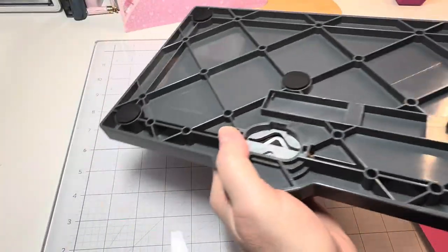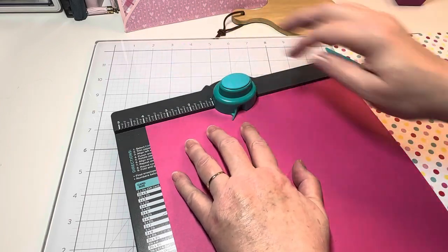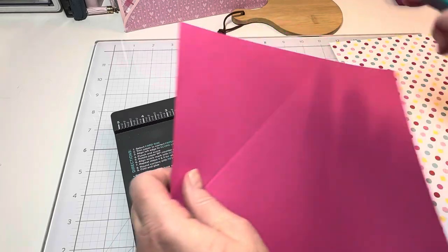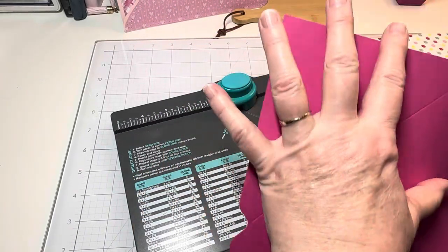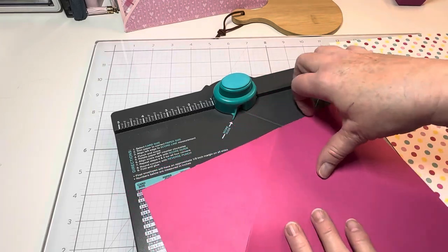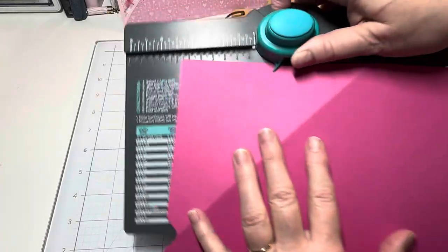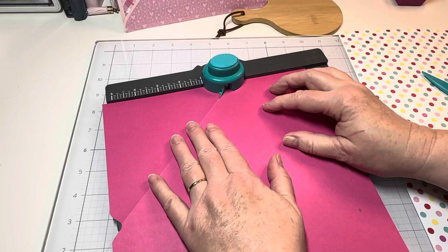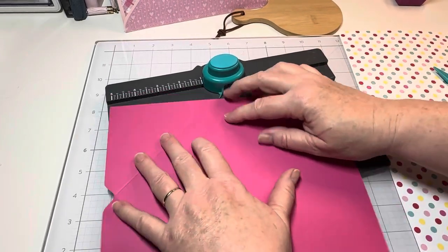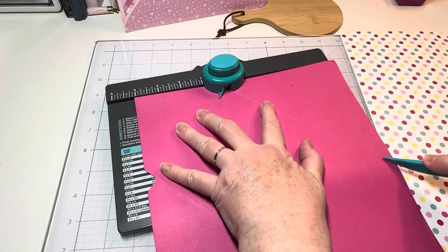I've got my paper cut at nine and a half by nine and a half. Let me take out my scoring tool and I'm going to bring my paper over here and line it up with the four right here. The first thing you're going to do is punch and score — there's a little groove there and you're going to score. It's not going to meet all the way because it kind of ends right here, but once I've got my score line I just kind of help it to find my crease. Then you're going to take it, flip it around, line up this little piece on that score line, punch and score. Then turn it around, line up this little mark on the scored line, punch and score.